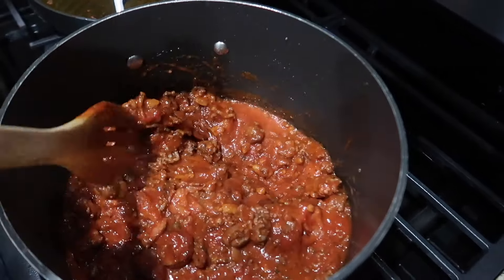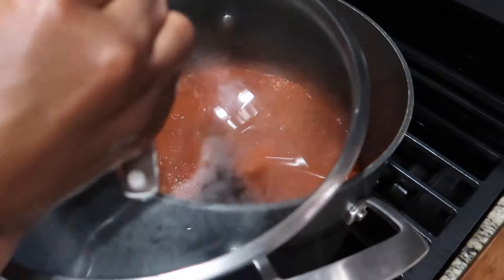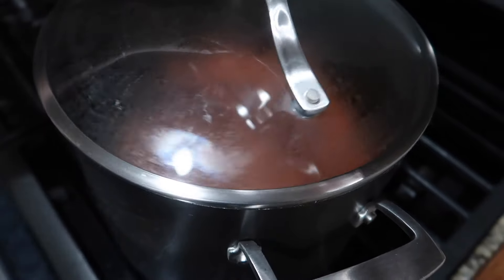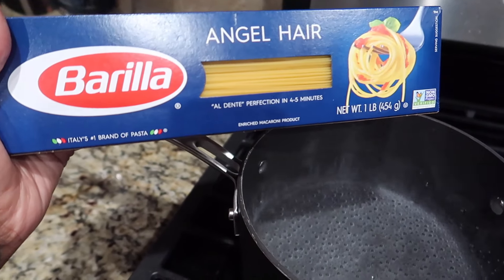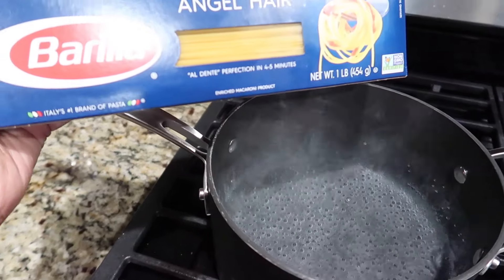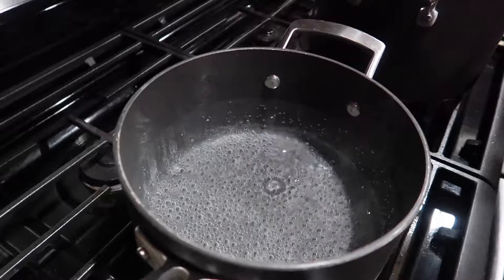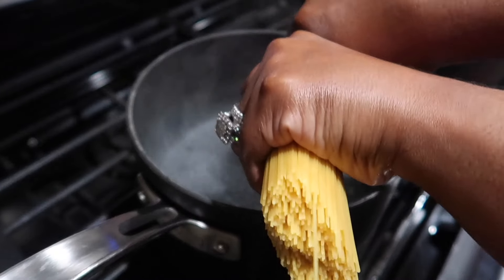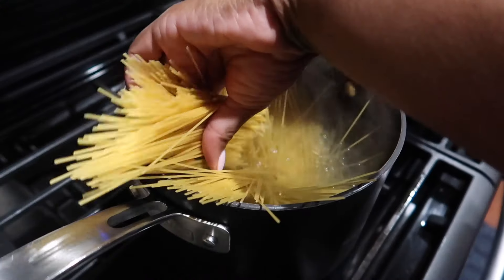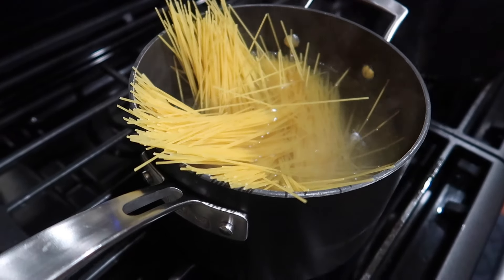Mix it all well together, then add your lid to let it simmer. Turn your fire down pretty low and just let it simmer for a while. I love angel hair pasta — I love the thin noodles. You can use the regular noodles, but I love angel hair. I already got my water boiling and I like to break my noodles in half — that's an option, you can leave them long, but I prefer to break them in half.